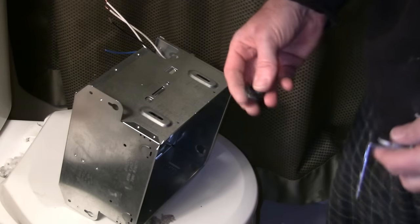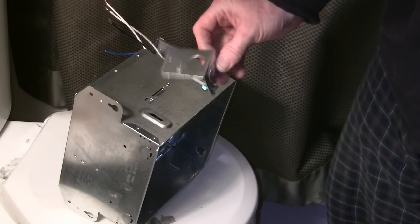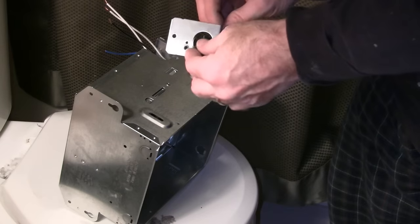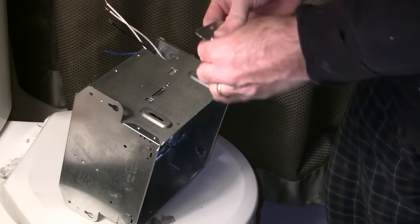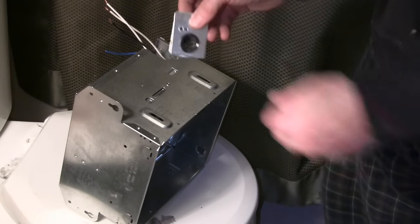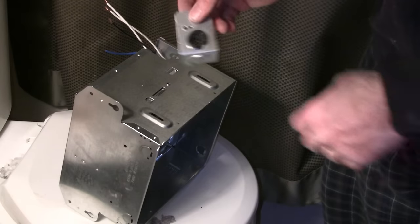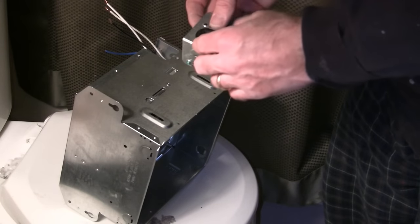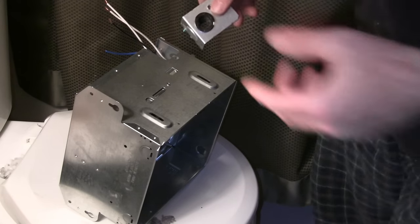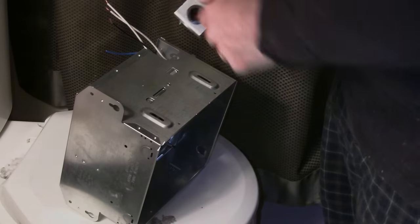Another tip here: this is the hole that the wire's going to go through — see how there's nothing on it? You need a grommet. I'm just going to take the one off the old one and put it through there to protect the wire from the metal. If you don't put some kind of grommet on there, your wire's going to rub and over time you're going to short it out and cause some kind of house fire. So you need something to protect the wire from the metal. You can get these at just about any electrical supply store.